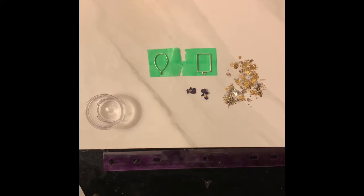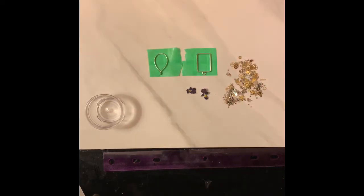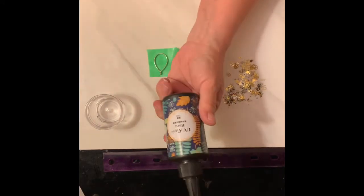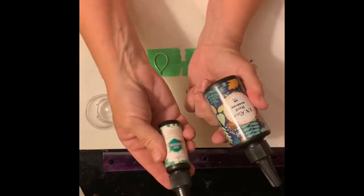We're going to be using a UV resin. I'm going to be using this UV resin right here. This is the one I've been using a lot of lately. This is the one they sent me — I ordered a big bottle of this, but I ended up getting a bunch of these little ones. So maybe they ran out. This one's really good too, I like it.